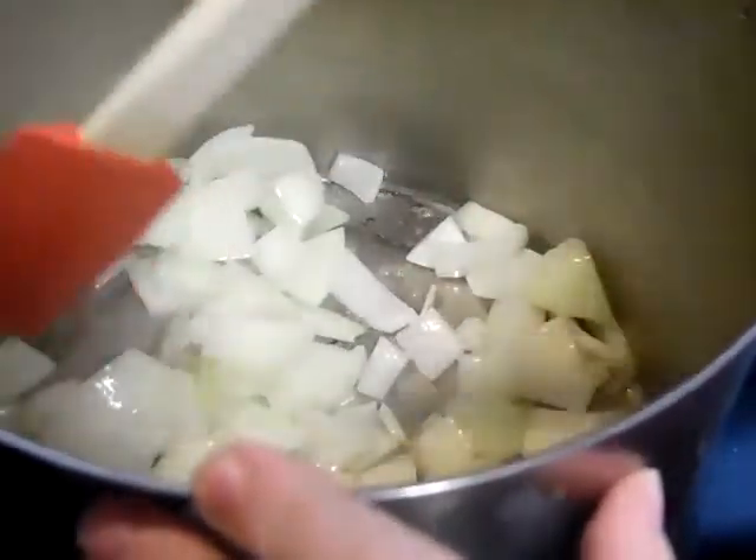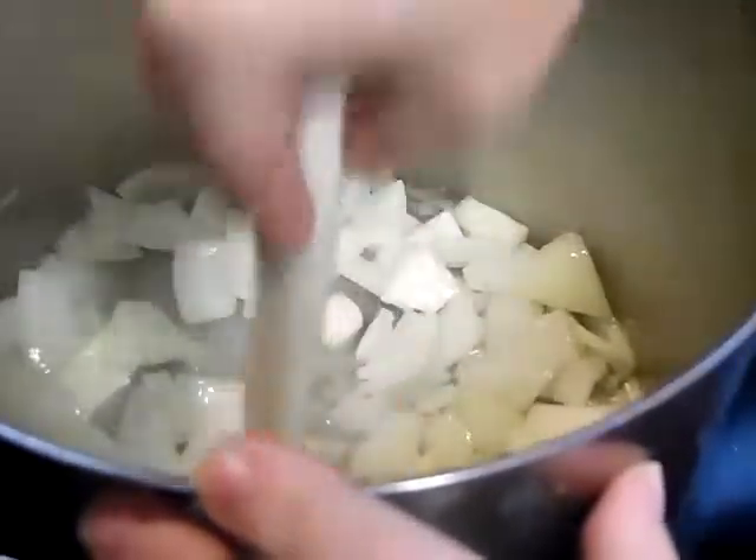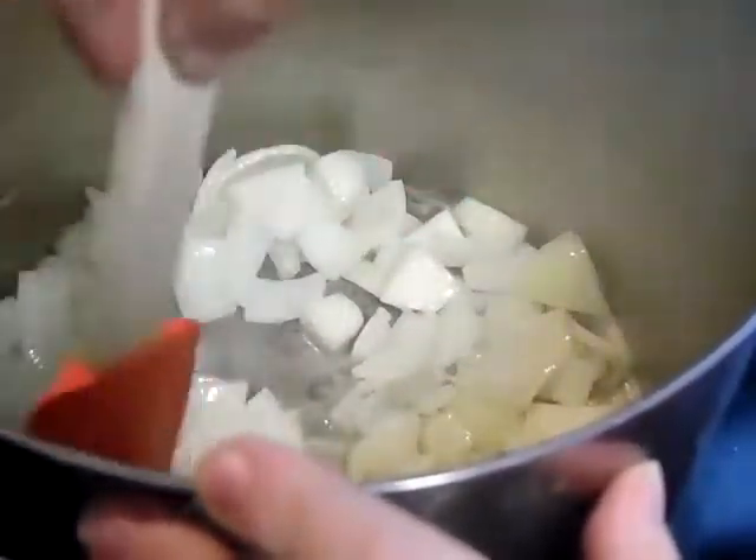Right now I'm just breaking the onions up, making sure that they're in single layers so that they sweat faster.